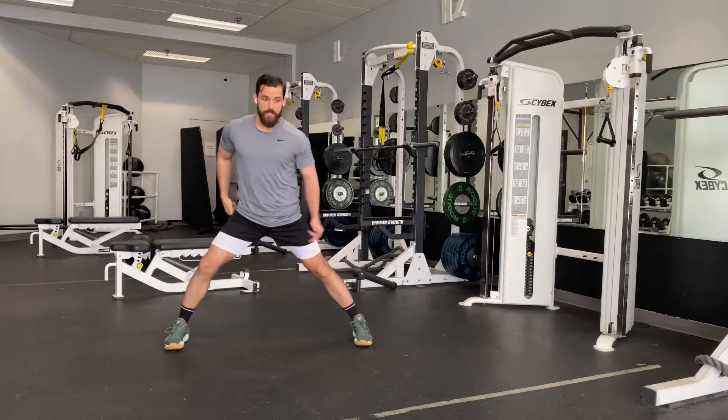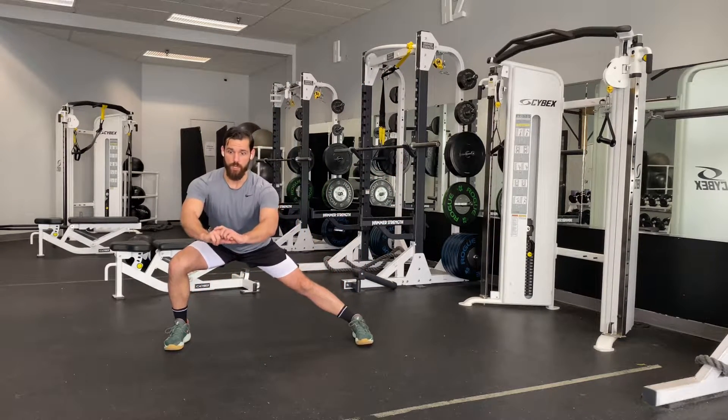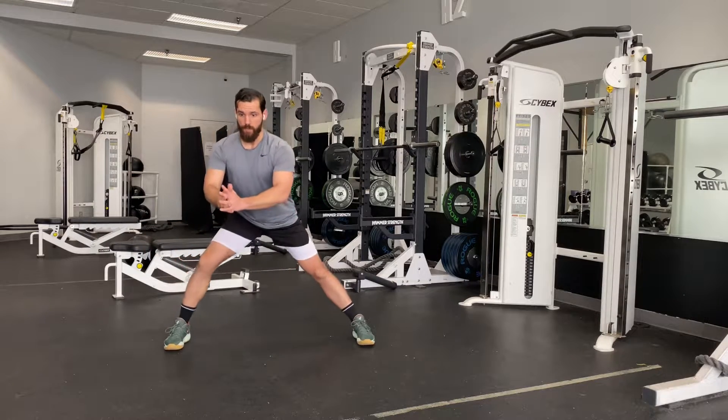Then we take that side lunge. This leg stays straight up, that foot stays on the floor. We're going to stay nice and tall, sitting into my butt cheek, then bring it back up.